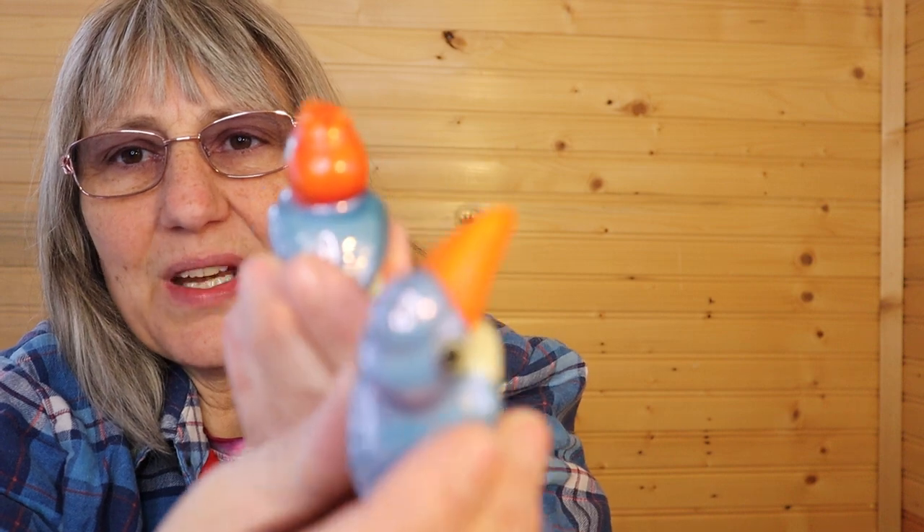One has all purple on the head except the beak, and the other one is orange.